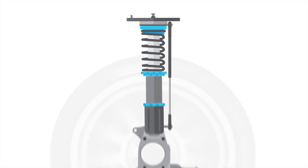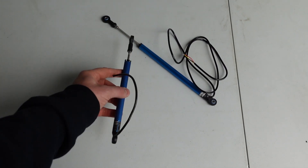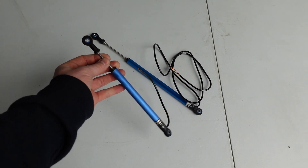A linear potentiometer simply measures the change in a linear position, whereas a rotary potentiometer measures a change in angle. Depending on what you've got available and the space you've got to work with inside your car will determine which of those two systems you go for. Here is an example of two different sizes of damper pot — both linear potentiometers.